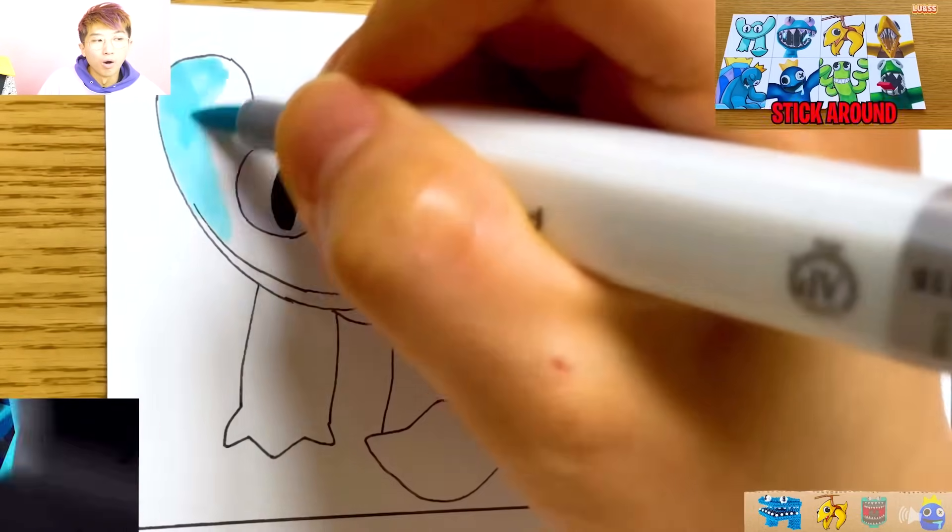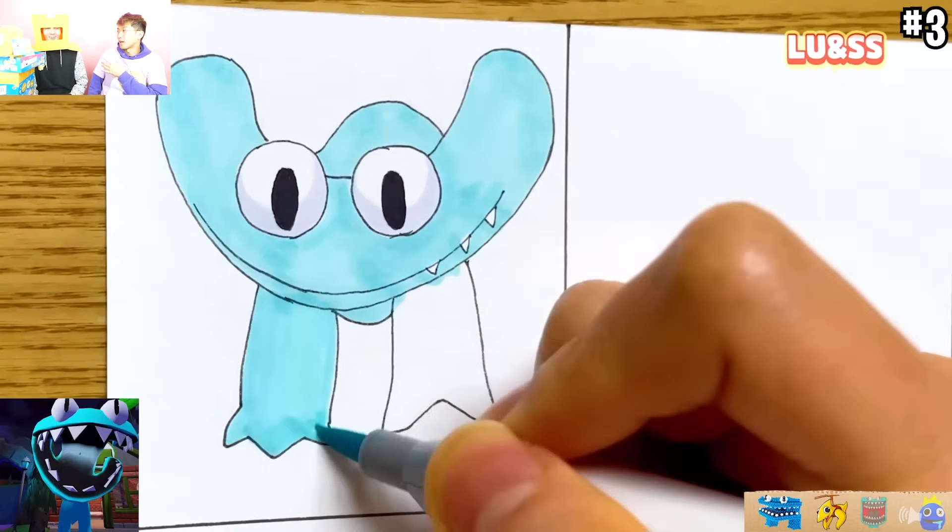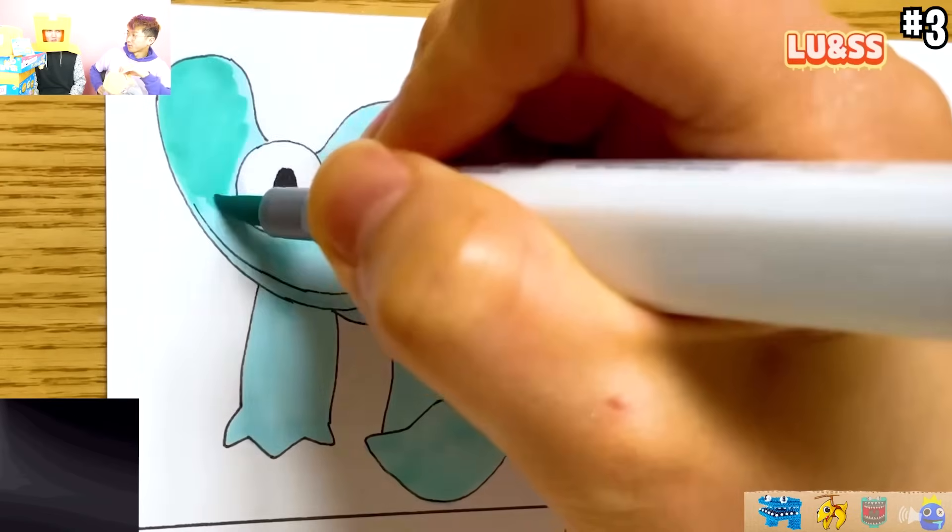They're going to show us how to draw all the brand new rainbow friends. And we might see some cursed rainbow friends after this. There's actually cursed rainbow friends.